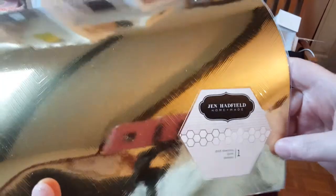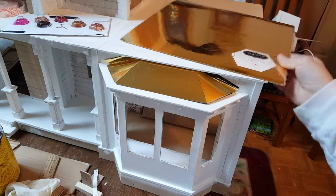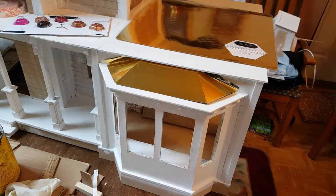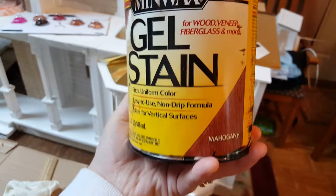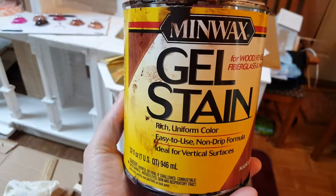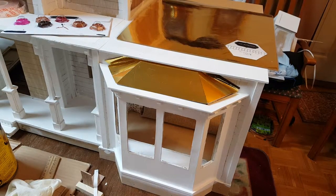Hi guys, welcome back. Today I'm going to show you how to make your roof look like a copper roof. All you're going to need is some scrapbooking paper — it's kind of thick like cardstock and it has a golden look. Now that's just a little too gold for me, it doesn't look coppery at all. It's called Gold Chevron. You're also going to need Minwax gel stain in mahogany, a fine paintbrush, some gloves.